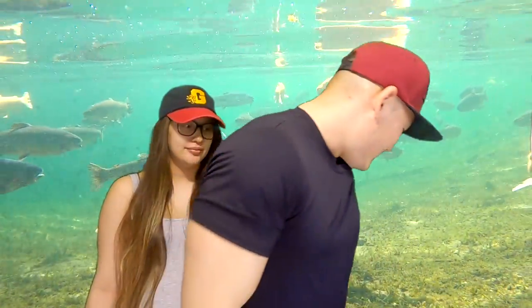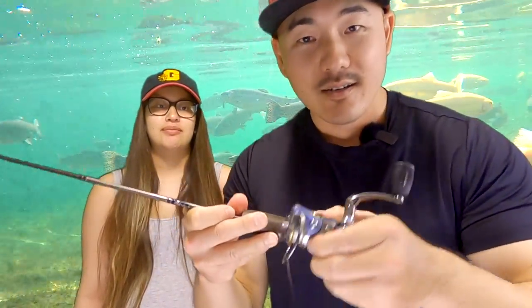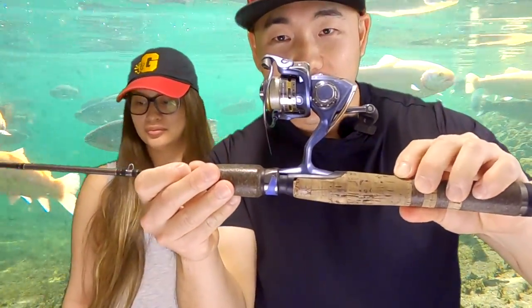The other reel I like to pair with it is the Pflueger President, size 20, also with the same braid and the same pure fluorocarbon.